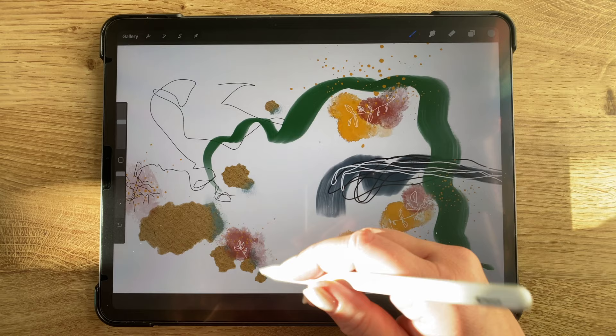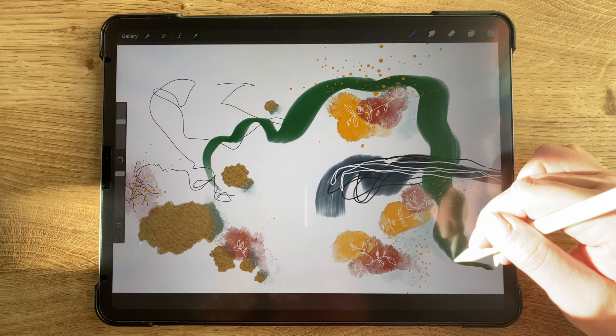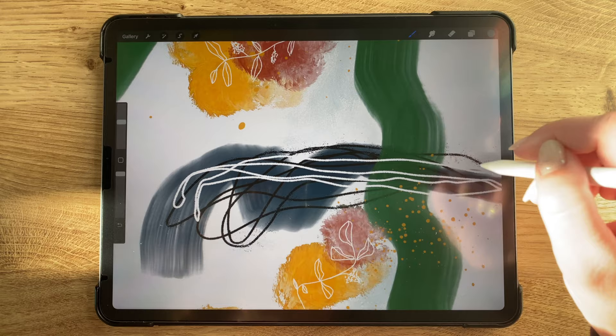I decided to add some very light strokes over on the right side with the same brush. I wanted to kind of connect some of these areas because there are so many different focal points — I just wanted to make them into one bigger focal point by connecting them with this really light color. I kind of liked how this brush was dispersing some of that inky look, so I just went with that a little bit.